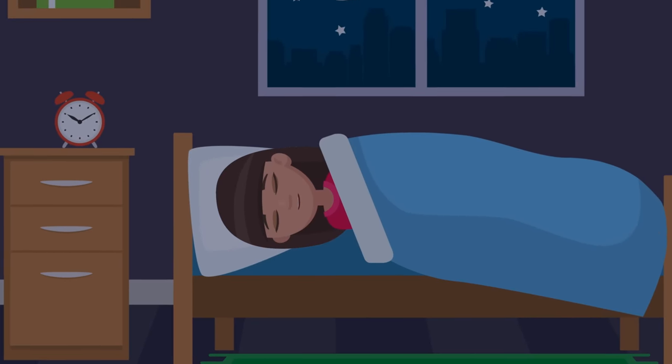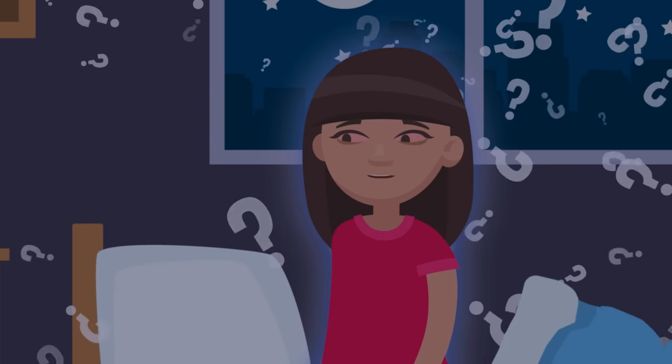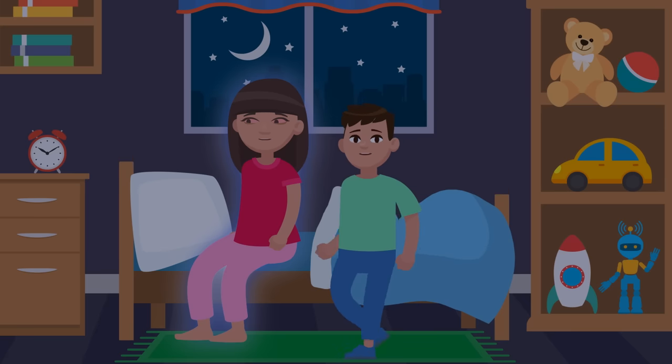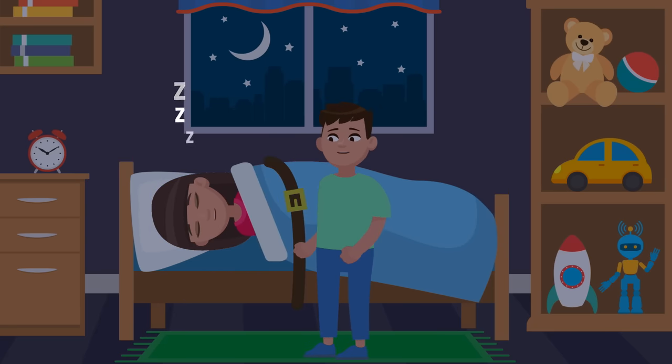So why do we sleepwalk? Who knows? Sleep is maybe the most crucial part of human growth and health, but we still know so little about what our brains are doing while we sleep. So until experts figure it out, let's just all agree to help steer sleepwalkers back to their beds.